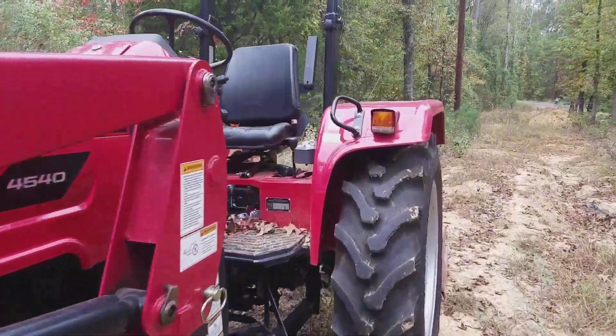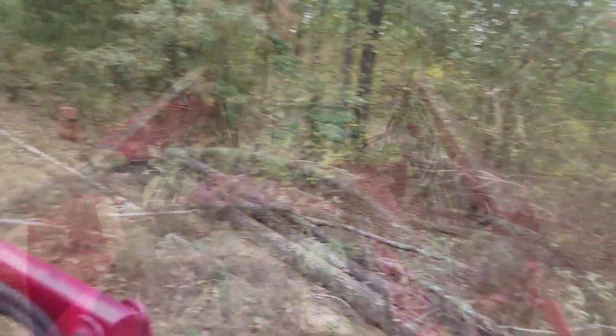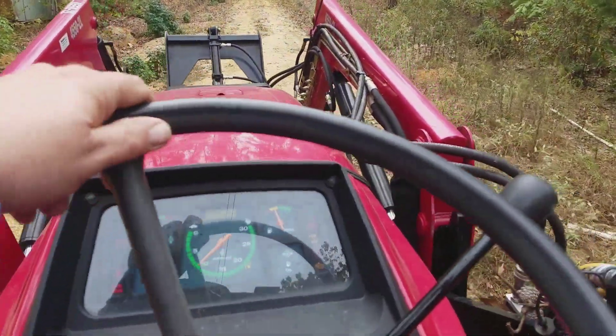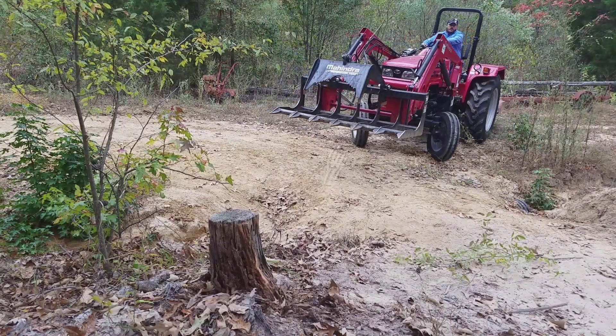Did you notice the difference between this tree and the other trees? Well, they were deadfalls. This tree was cut down, so the roots were still supplying sap to the base of the tree, and that's why it's good.